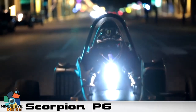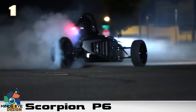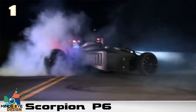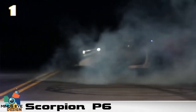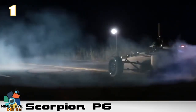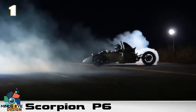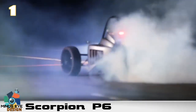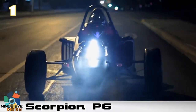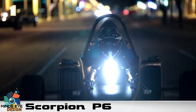Two big tires up front with Wilwood brakes have no problem slowing the Scorpion from top speed. The standard engine is the 126-horsepower ZX-6R engine, and in spite of that, Scorpion says the P6 does 0 to 60 in 3.5 seconds and 0 to 100 mph in 10 seconds. Scorpion says they'll be happy to build you one for a little under $30,000, and for only $6,000 more you can get a turbo added — not a bad deal.